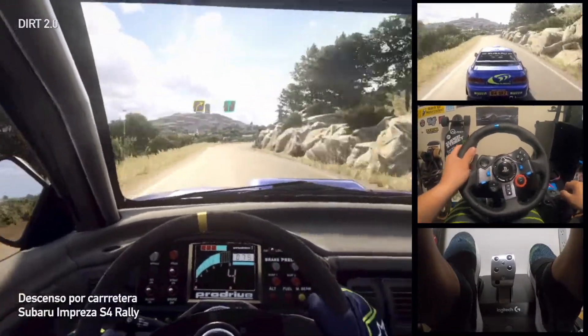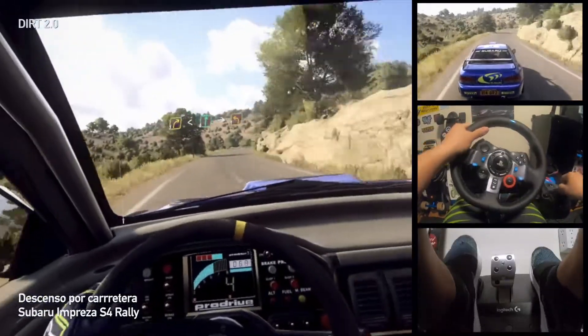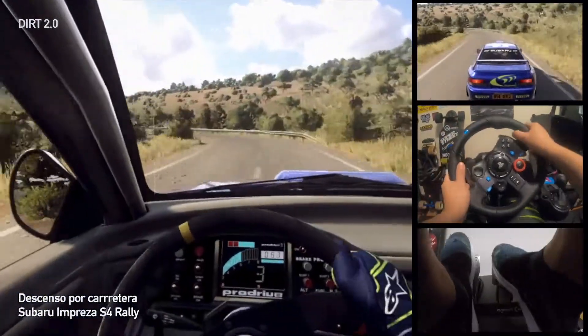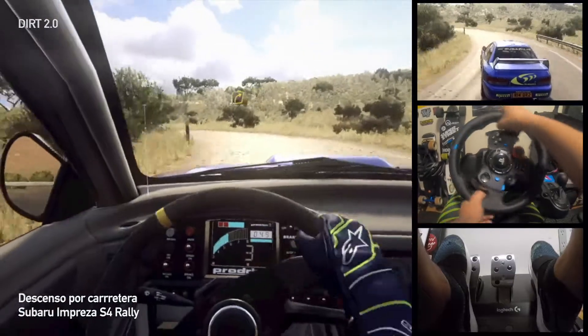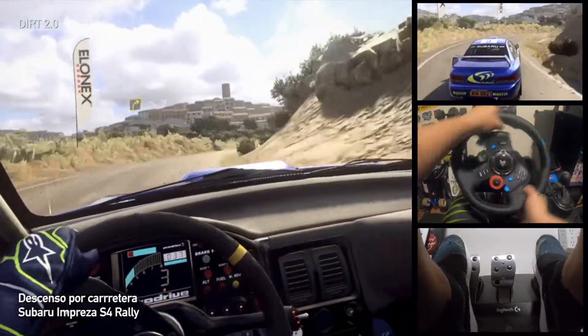3 right opens, 6 long, into 1 left long. Into 3 right tightens. 56, 50, 2 left long.